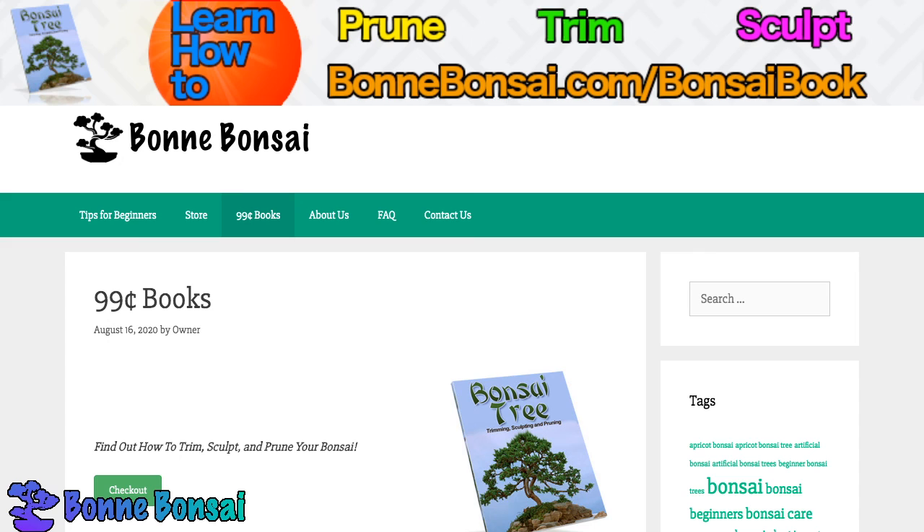Now this is the end of this video, but if you want to learn how to trim, sculpt, prune, wire, repot, water, and things like that for your bonsai, make sure you go to the link above at bonbonsai.com/bonsai-book. I'm also making more videos, so make sure you subscribe and comment, tell me if you like this video, and I'll see you in the next one.